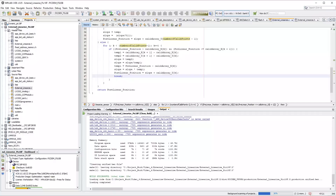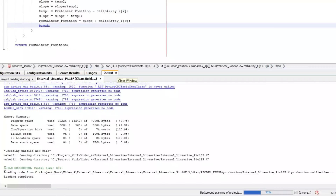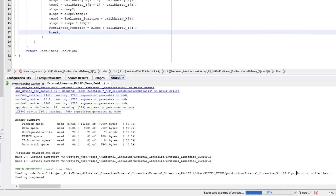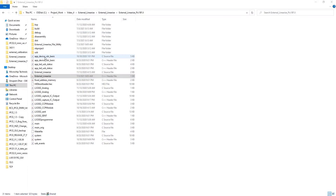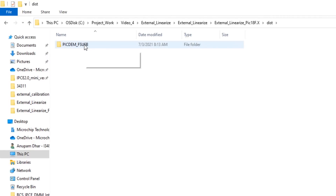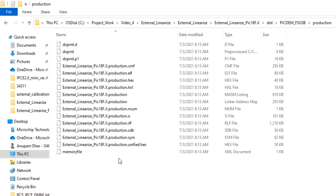I have built this project and generated the hex file, as you can see at this particular path. The file 'PIC18F_production_unified.hex' is the firmware file that needs to be flashed into our LXM9518 programmer. Going back to the folder, inside the distribution folder under PIC18FUSP production, this is the final firmware file created from the MPLAB project.